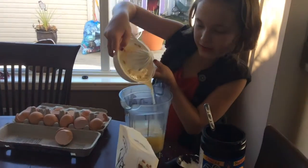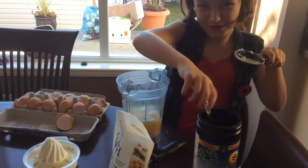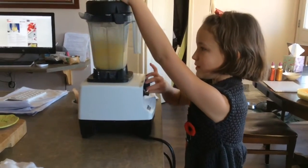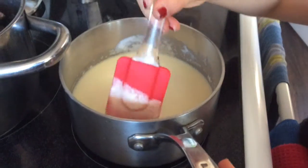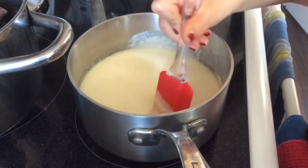Add the juice of 3 lemons, then add a fourth of half a cup of coconut oil. Blend it until it's smooth, then stir it consistently until it thickens — that's usually about 10 minutes.